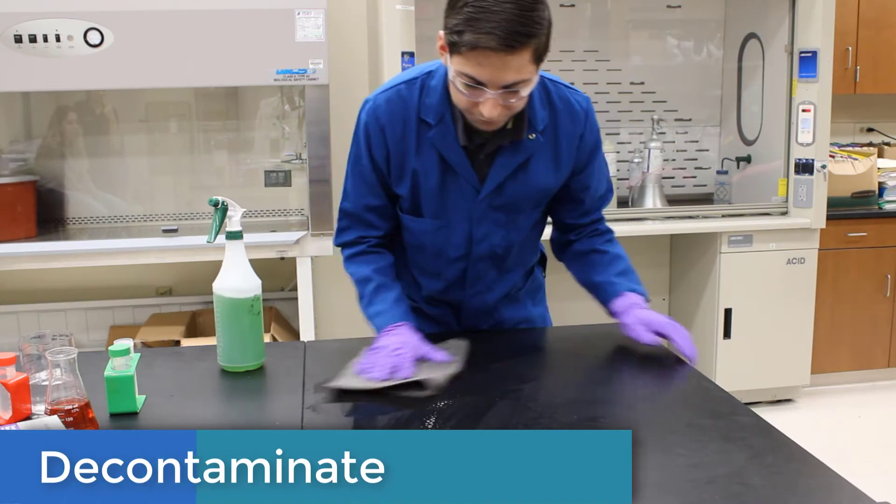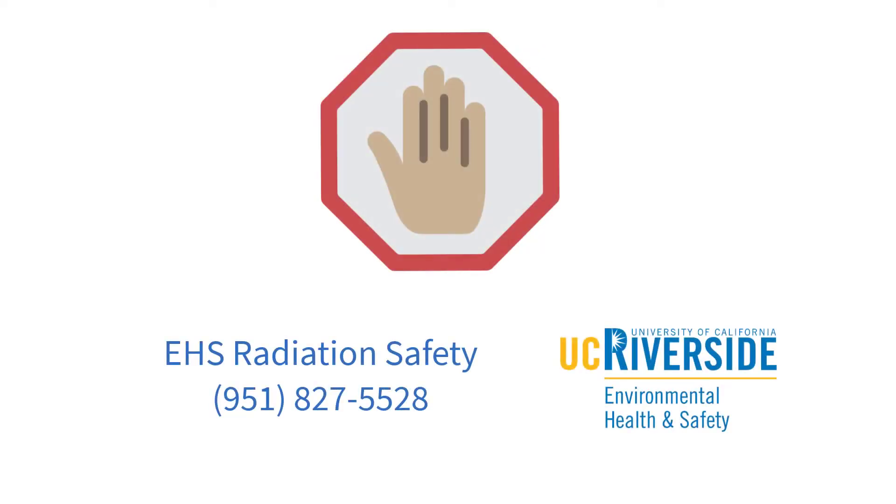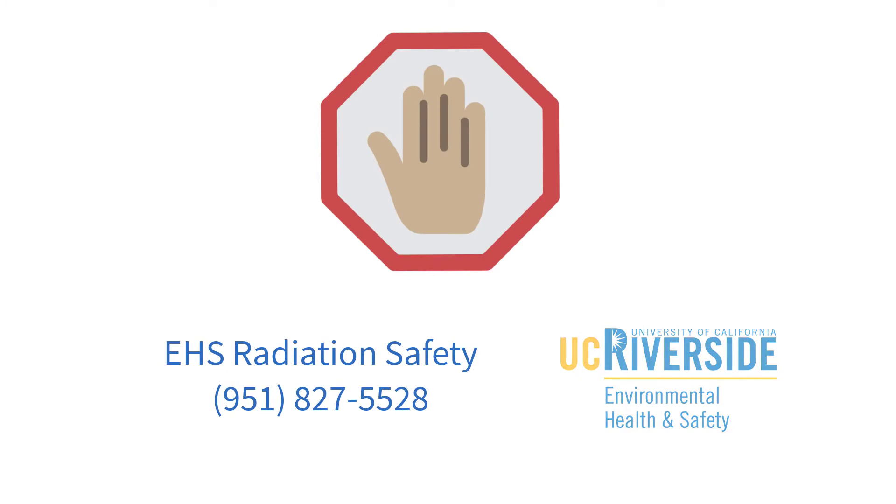When all is cleaned up, properly decontaminate using appropriate cleaning solutions or disinfectants according to the SOP. Chemical spills involving radioisotopes should be decontaminated accordingly — stop and contact EH&S Radiation for assistance.